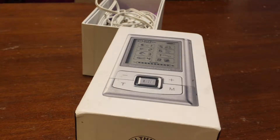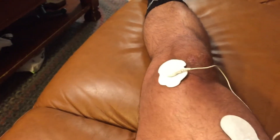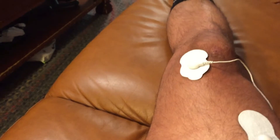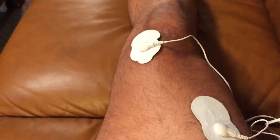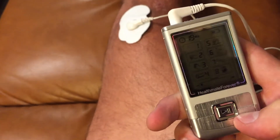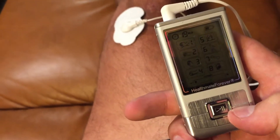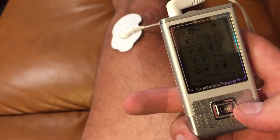I'm just going to hook these leads up to my leg here real quick and show you guys what this thing can do. A lot of times individuals have lower back pain, which is really common, so you can hook this up to the lower back region and basically help relieve a muscle that's causing a lot of pain or is in spasm. I'll change the settings here and it'll provide a different stimulus for you.